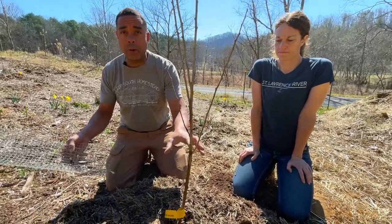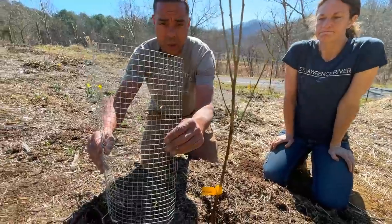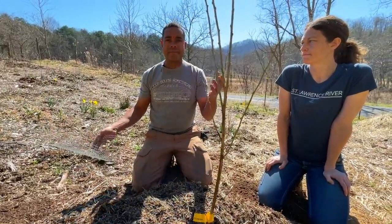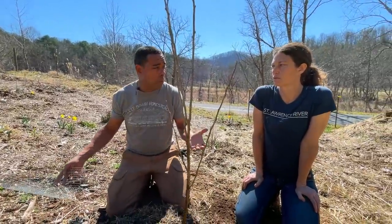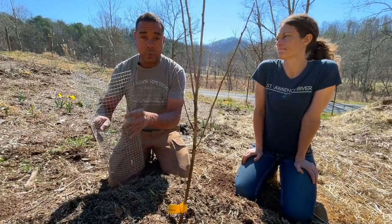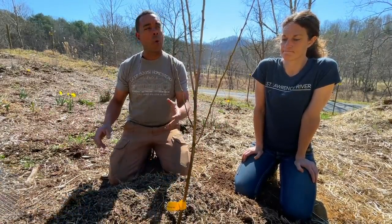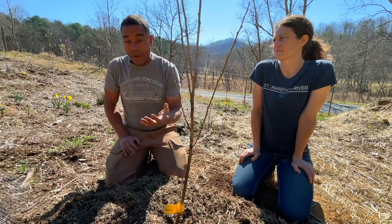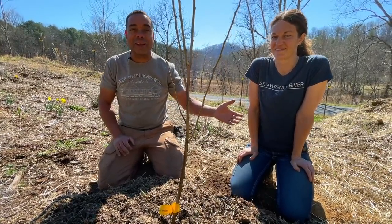In addition to bone sauce, step four also includes more physical protection: hardware cloth, the half-inch stuff. You can put it around the base if you want. At this point I don't think it's necessary since we don't have rabbit pressure with the bone sauce, so I'll omit it. But if you want it, cut it to whatever length you need and stick it around there — especially useful if you have dogs that like to chew on things.